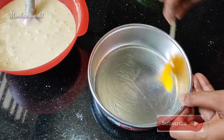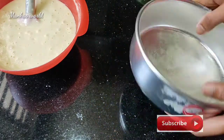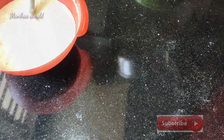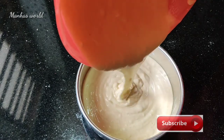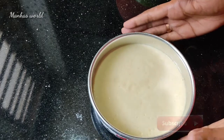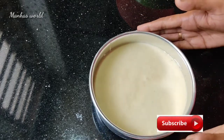I will put butter paper in the pan, then put the batter in the cake pan and put it in.